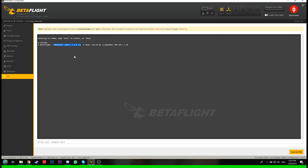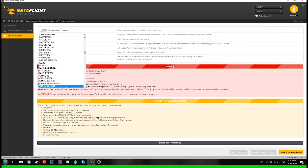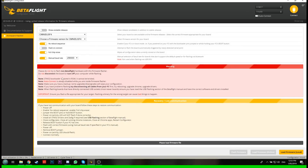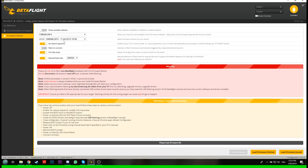Now I'm going to click Disconnect, go to Firmware Flasher, choose our board which is an Omnibus F4, and the firmware we're going to put on is 4.00. We're going to go full chip erase and all that sort of stuff.